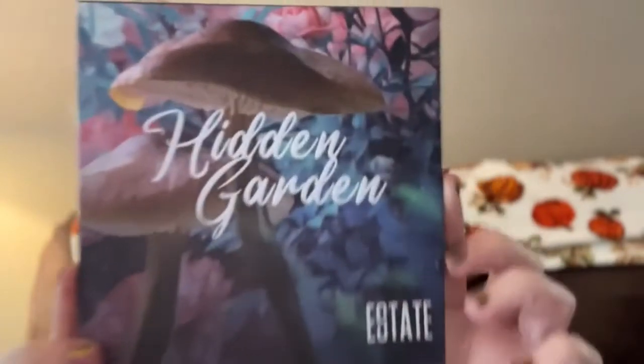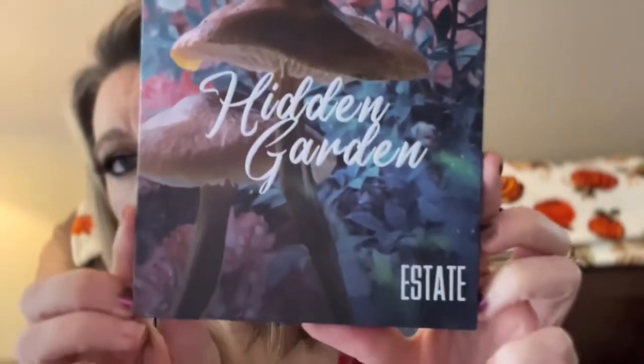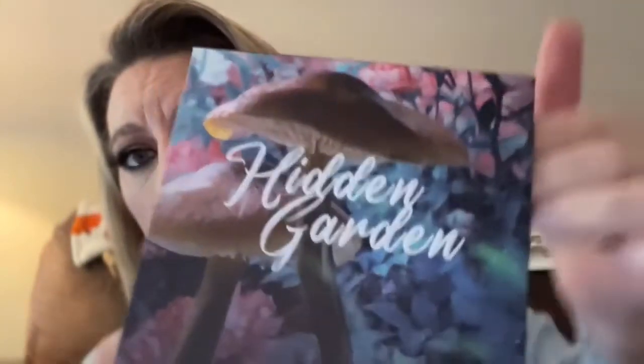Good morning friends and welcome to my channel Southern Yankee Beauty. Today we are going to create this look — it's kind of like a soft green into a purple. I used a new palette that came in from my Glossy Box, which is the Hidden Garden palette by Estate Cosmetics. I thought I had never tried this brand before, but I was completely wrong. This retails for $30.